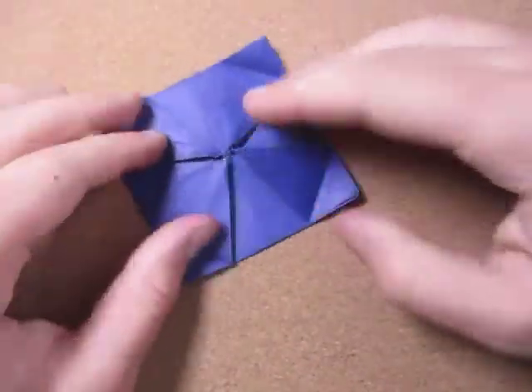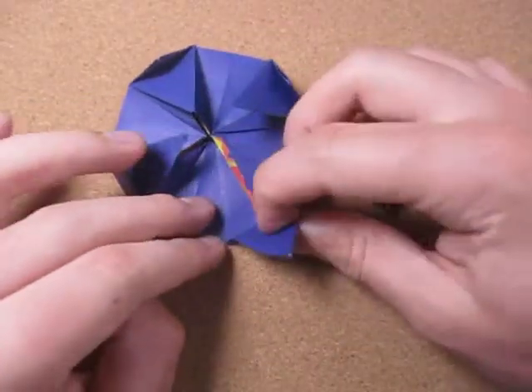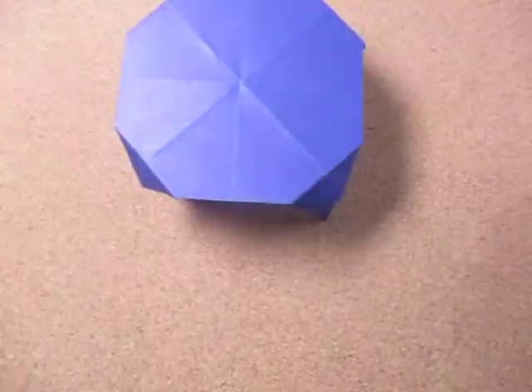And there's the legs of the table. Fold this up, fold this up, fold this up, and fold this up. Now unfold the table legs like this. And yes, here we have the popular basic table.